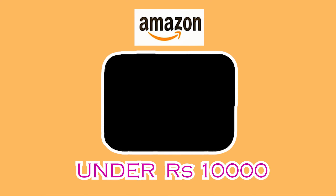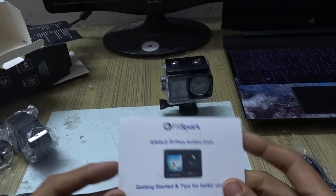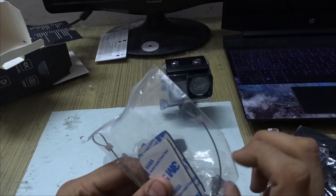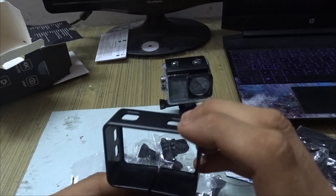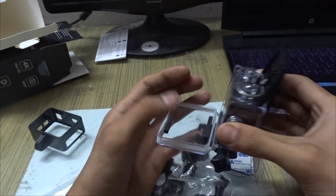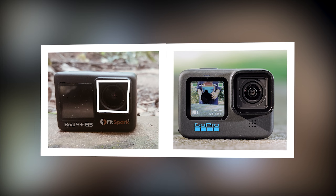The camera comes pre-installed into the waterproof case. Let's take a look at the accessories which are provided. You get a card from Fitzpark and a lot of mounts. I was very much surprised to see a charging cable but not surprised to see a manual. In terms of mounts, you get a lot of them. The frame mount feels very much solid.